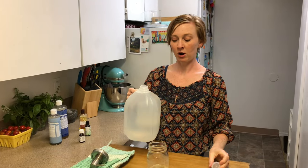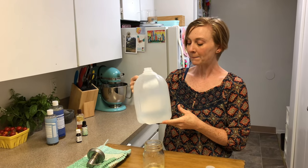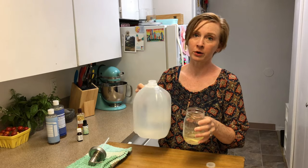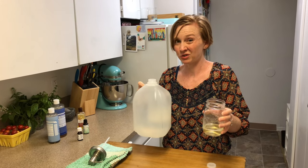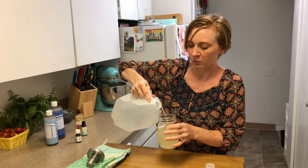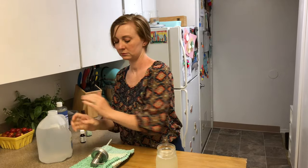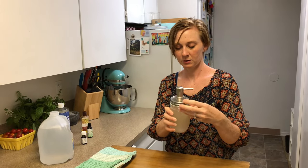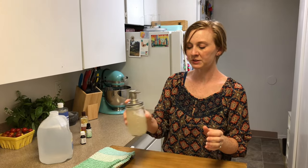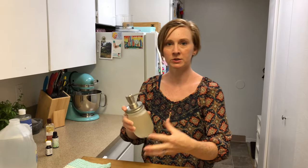The last step is to add our water. I like to keep a jug of distilled water on hand — a jug like this costs a dollar or less at any grocery store, and it saves me the trouble of having to boil and cool water. So I just fill the container up the rest of the way. Then screw the lid on and give it a gentle shake. From time to time as it sits on the counter, shake it up a little before use to help remix the oils.